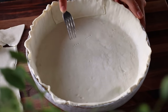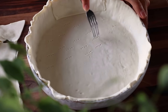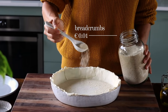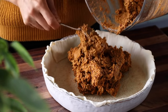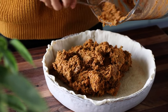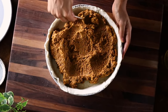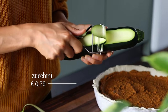Using a fork — and this is an important step — poke holes in the bottom of the dough so that steam can escape while cooking and the crust doesn't puff up in the oven. Then sprinkle about a tablespoon of breadcrumbs along the bottom, before transferring the sun-dried tomato and hummus mixture from the food processor into the tart pan. Using the back of a spoon, gently spread it out until it's nice and even on top.